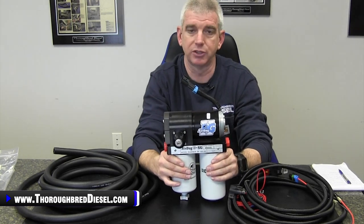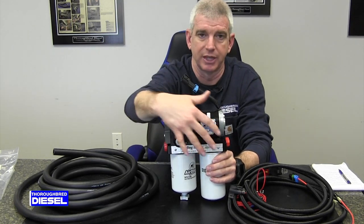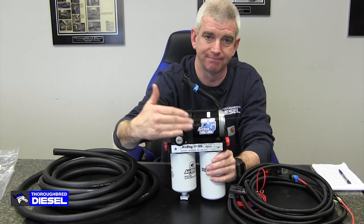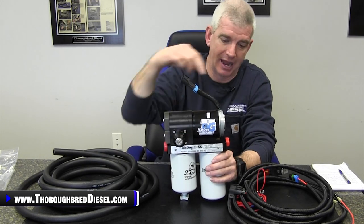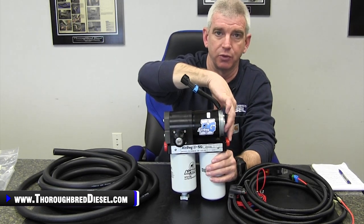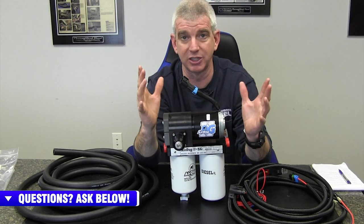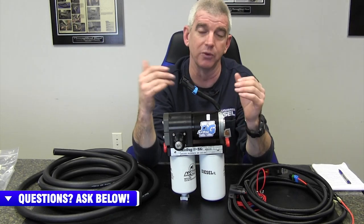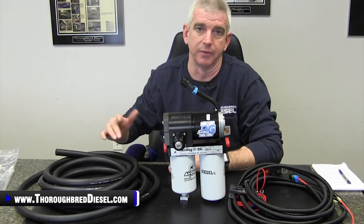Mounted to the inside of the frame rail, if you wanted to mount this pump with the stickers and the regulator pointing towards the outside of the frame rail, this would be the orientation you'd have, with your outlet port for the engine going forward. On the previous style it was actually the reverse — it was oriented so that if you wanted the AirDog sticker pointing towards the outside of the truck with the engine lines pointing forward, it oriented that way. That was part of the 5G backwards joke.